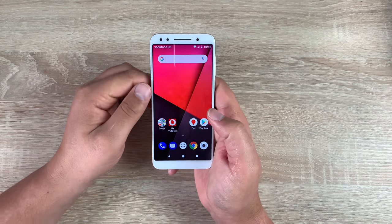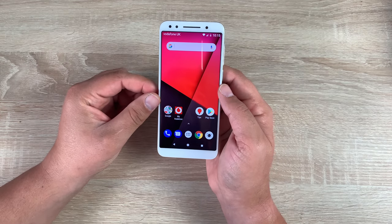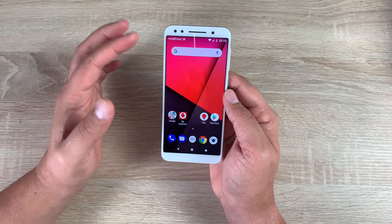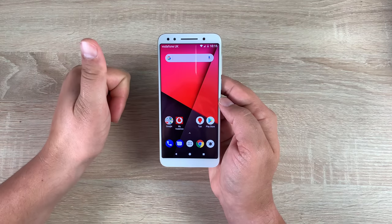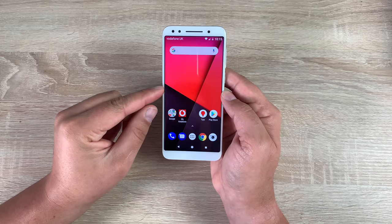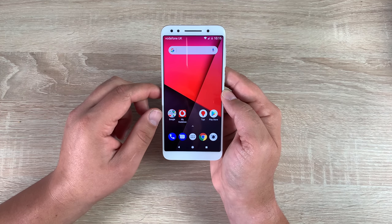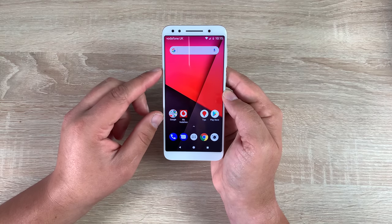The Vodafone Smart N9 looks good and we're looking forward to testing it out. There will be loads more videos and some comparisons, but if you have any questions or queries or any videos you'd like to see please drop a comment below. Please give the video a thumbs up — there will be a link in the description to Vodafone UK for further information. Thanks always for watching, I'll see you very soon, bye for now.